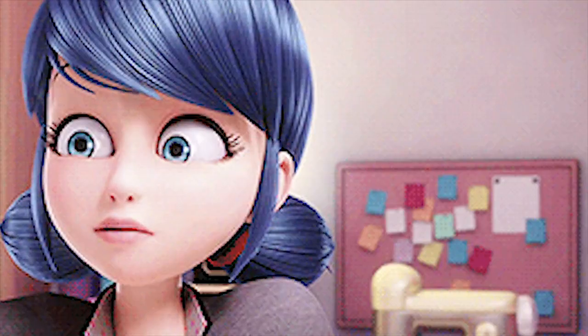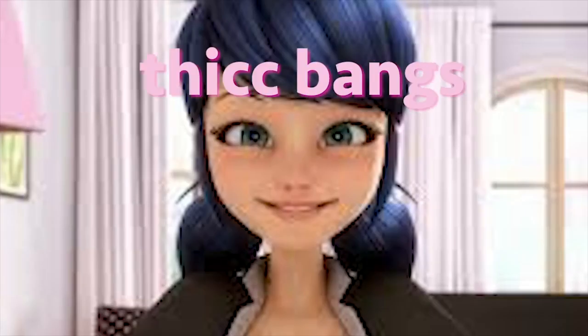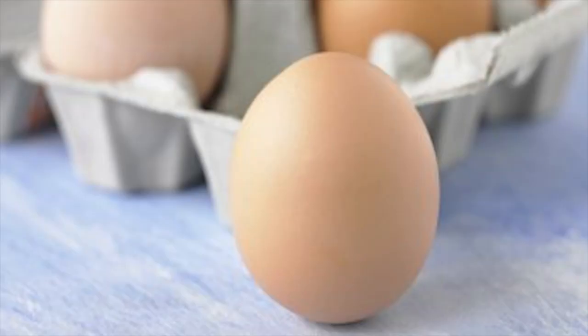Anyway, Marinette's hair is really adorable and very 3D-animated, with a side part, thick bangs, little sideburn hairs, and two bulbous pigtails that look more like eggs than pigtails. If you're a fan of Jonathan, my secret love child and wig head, I also owe you an apology — I styled this wig all on my own head.